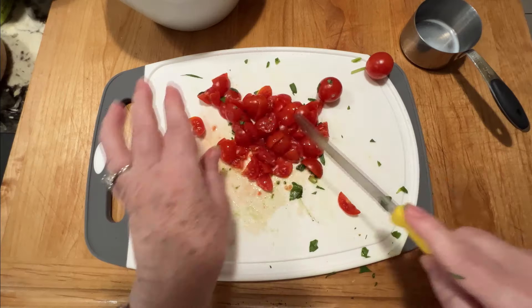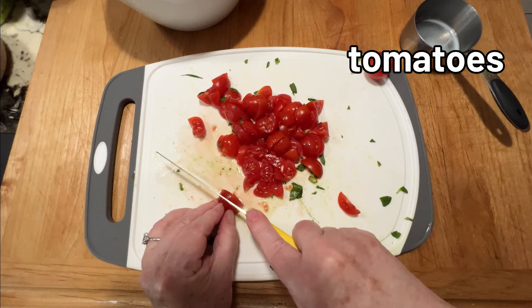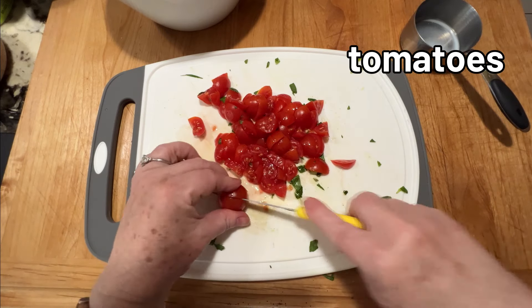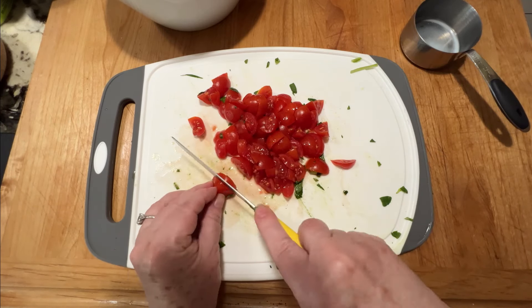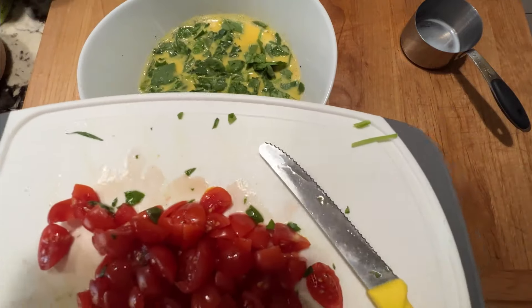I'm going to do the same thing with some tomatoes. I'm using cherry tomatoes here, and again just chopping them up kind of nice and small so they distribute really well through that egg batter. And add that to the bowl.